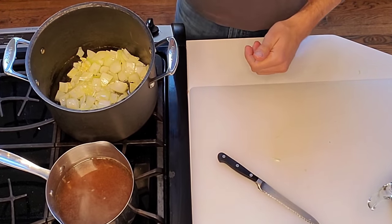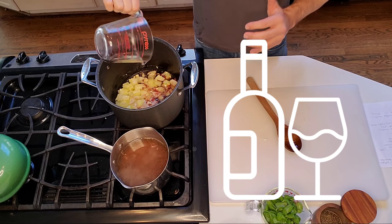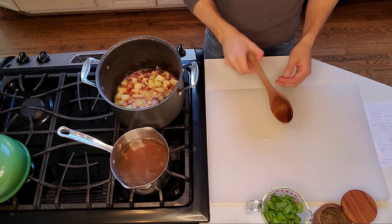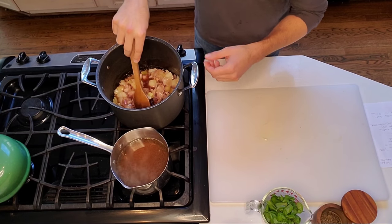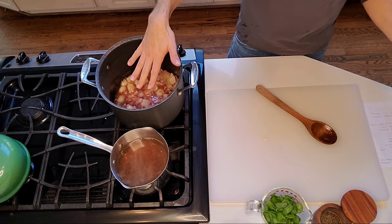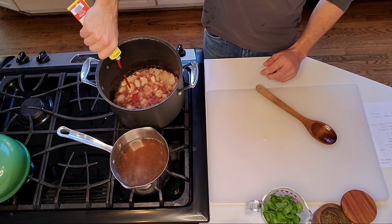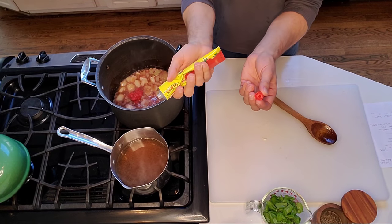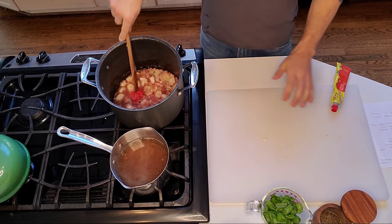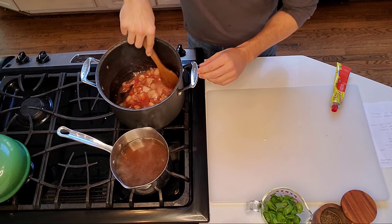Once the onions are cooked down, I'm going to add half a cup of red wine. Yes, red wine! In my red sauces for pasta - what they call gravy - I always add red wine to bring out a more flavorful depth, so why not throw some into a tomato soup? Then we add a tablespoon of tomato paste. I like the tube tomato paste because you don't always use the whole can. Let the wine and tomato paste reduce down just a little bit until it thickens.